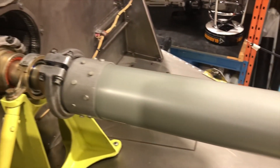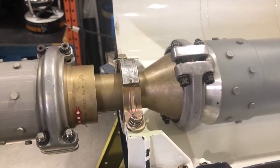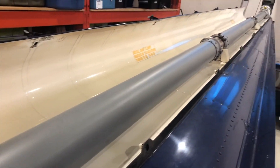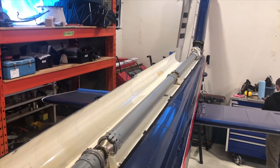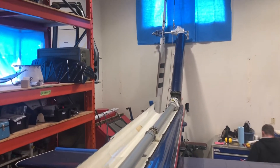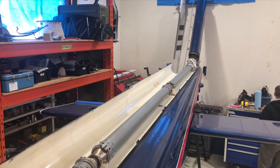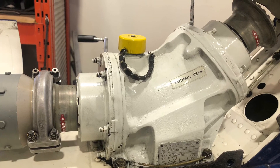Here are all the couplings put into place along with their corresponding sections of drive shaft, going all the way down along the length to the 42-degree intermediate gearbox, and then up to the tail rotor drive gearbox. Here's a close-up of the 42-degree intermediate gearbox.